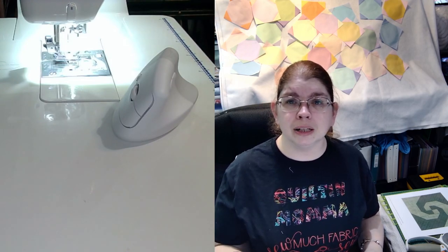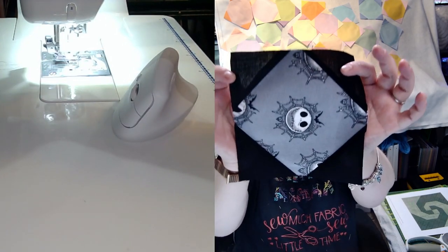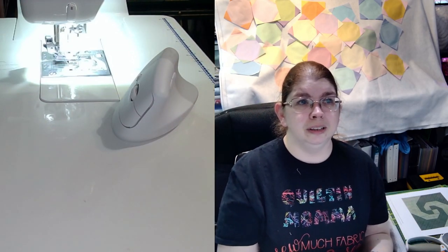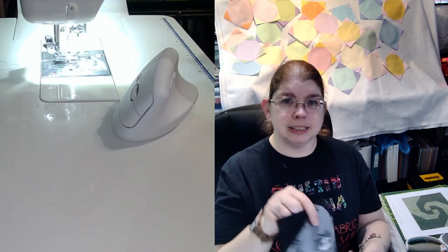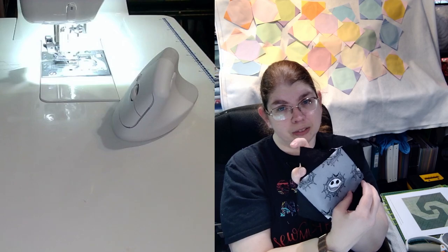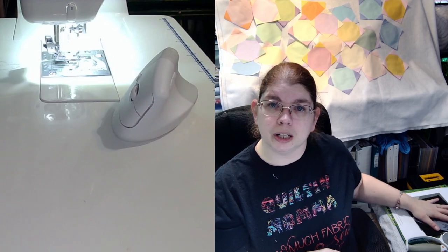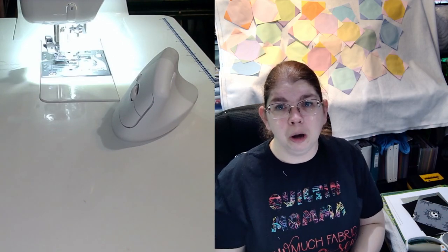Everybody is sending me their quilt blocks — six and a half inch snowball blocks. As you can see, I have a bunch up behind me on my little improv design board. They're six and a half inch squares with two and a half inch squares in the corners, snowballed to create the snowball block.